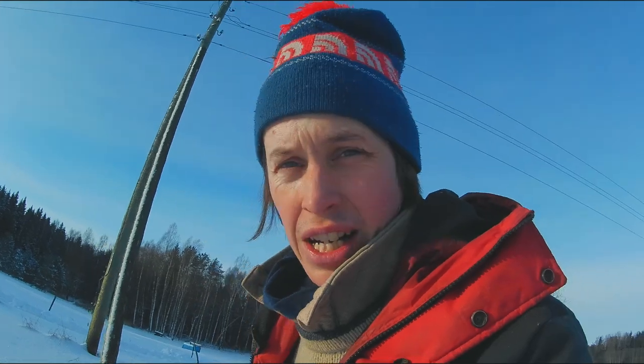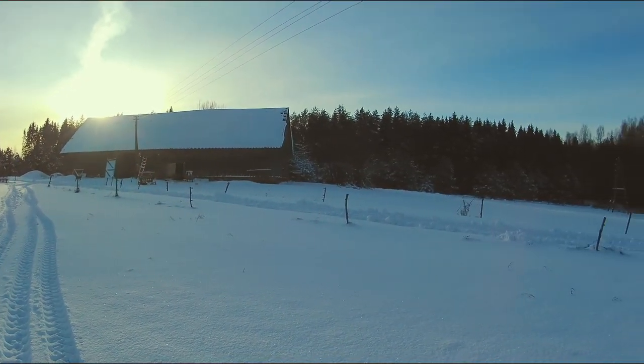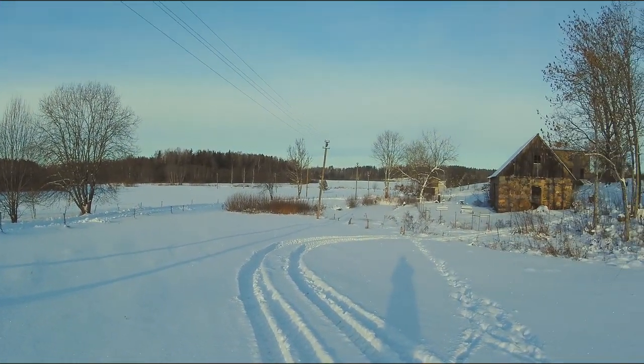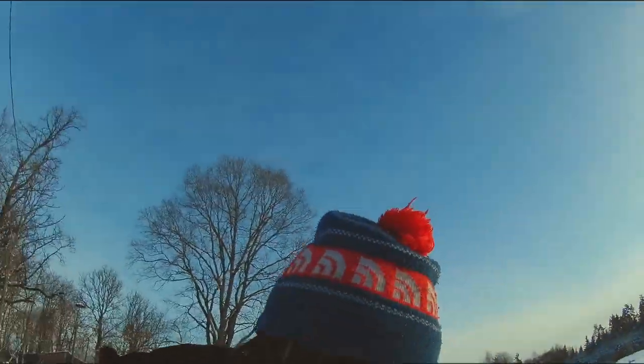Dutza is out doing her egg deliveries today, so I want to make sure that she can get home this evening. Look how beautiful it is today — it really feels like winter has come.